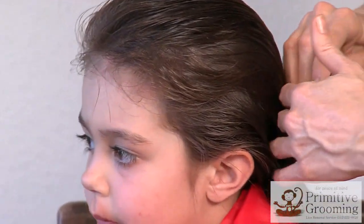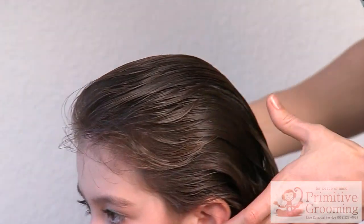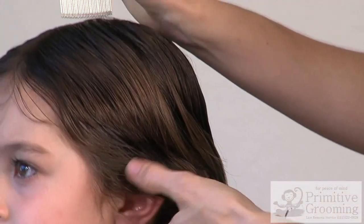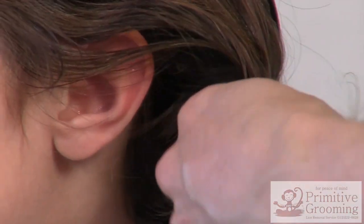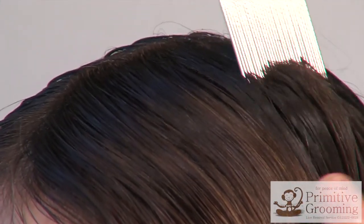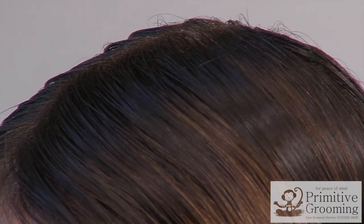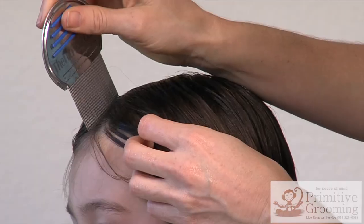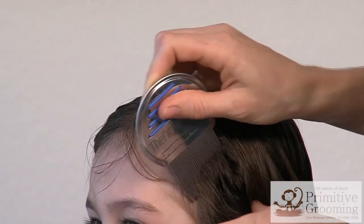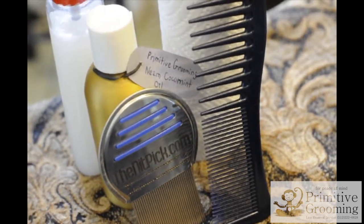Keep long hair tied up until close friends and family have complied to a Knit Pick check and any necessary treatment. We recommend oil for subsequent combing as well. Olive oil is sufficient, but our coconut neem oil blend will act as a barrier to new lice and make the hair inhospitable to the parasites. Our essential oil lice blocker blend adds an aromatherapeutic element to combing. Purchase your own Knit Pick and comb with it monthly for prevention.